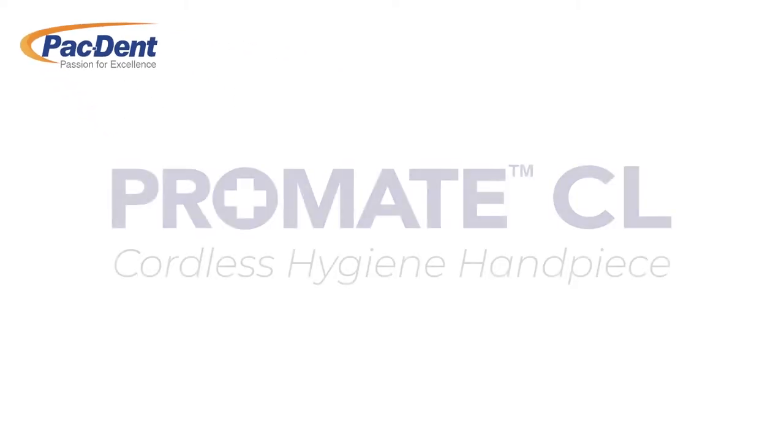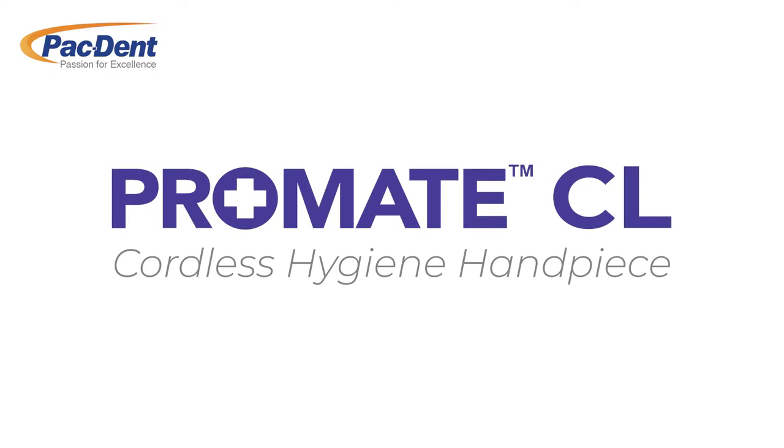Packed Up is excited to announce the ProMate CL, our new cordless hygiene handpiece.